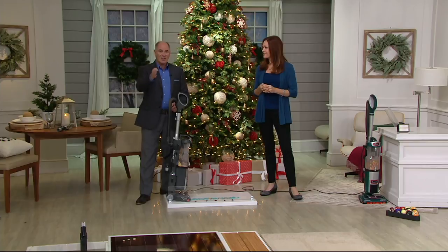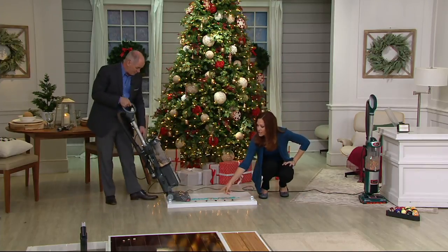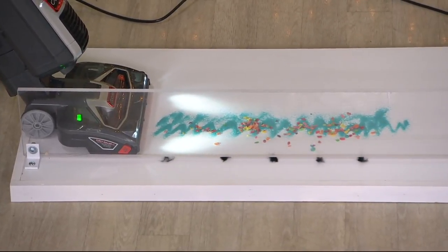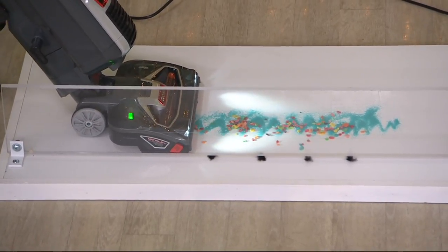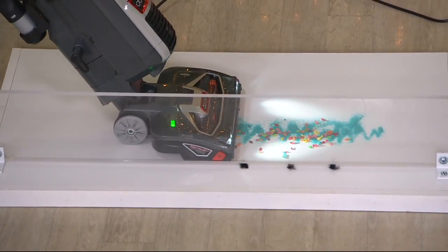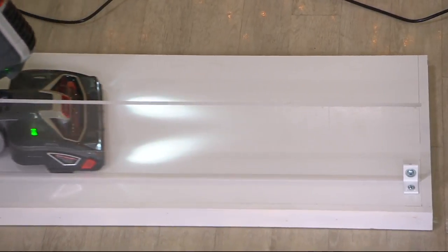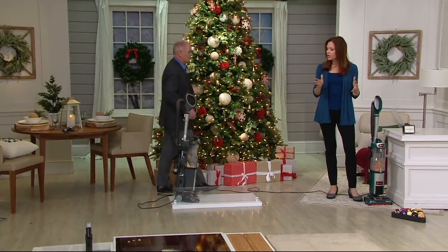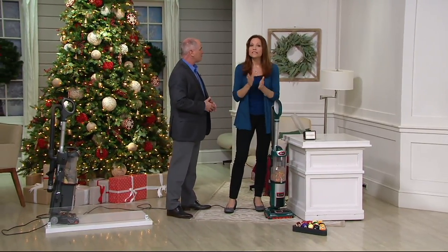If your vacuum can't clean edge to edge and then some, it's leaving dirt behind. Watch this demonstration — it's really impressive. We've got a little half wall here with a crack, just like baseboards at home. We've got colored sand and cereal. Going slowly on purpose — you can see it getting the dust bunnies. Going quickly — look at that. It didn't throw any of that colored sand to the back. It got all of it. And the tiniest particulates are sealed inside the vacuum.